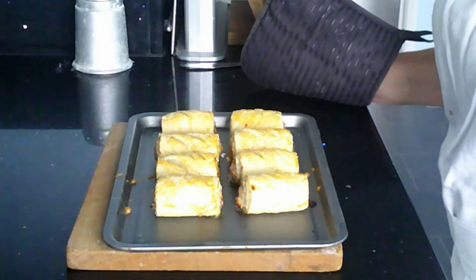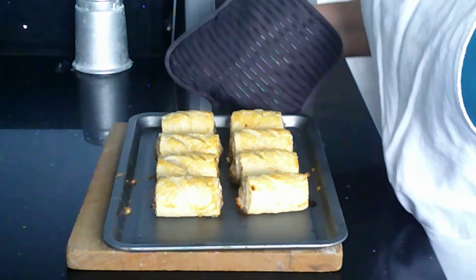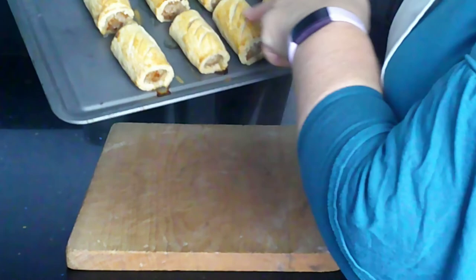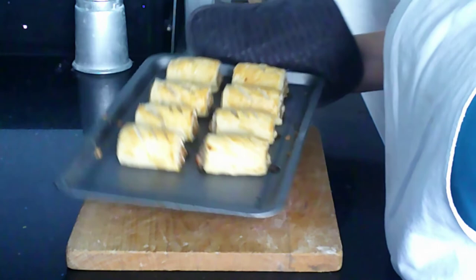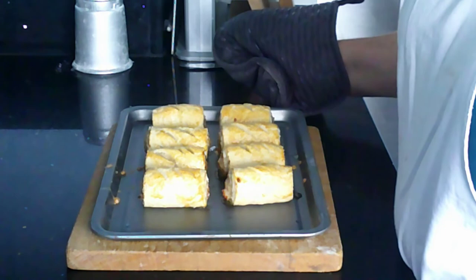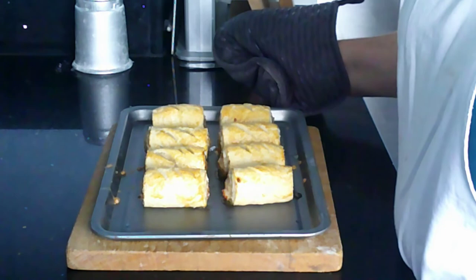The sausage rolls have had 15 minutes in the oven — 15 to 20 minutes — and you can see they're golden brown on the top where the egg has glazed. If I tip the tray a little bit, you can possibly see there is some juice coming out from the sausage meat, so I know the sausage meat has cooked through as well, and the sausage meat on the ends is slightly browned. If you are uncertain about these, you can of course use a temperature probe — you would want the core temperature, right in the middle of the sausage meat, to be 75 degrees before you were certain that they were cooked.